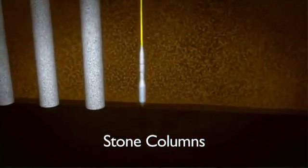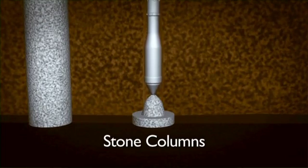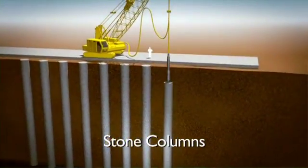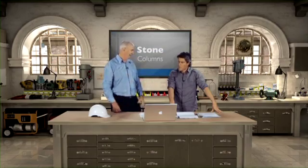We've got to get that right down to the bottom of the soft soil, and then aggregate is pumped through the end of the probe as it's withdrawn. The vibration goes up and down — the column is about 600mm wide — and it keeps pushing the stone out until you get the width that you need. So it's a continual process: drop the aggregate in, vibrate it, and compact it in there.